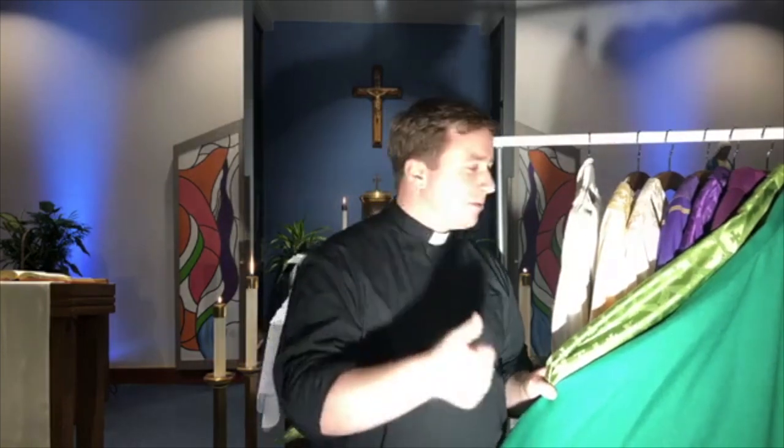The color we wear more than anything — for the longest season of the year — is green. Green is worn for Ordinary Time. Ordinary doesn't mean boring; ordinary means 'in order' — the weeks in order — the time when we don't have another feast or season or celebration going on. So we wear green, which is a color that reminds us of hope.